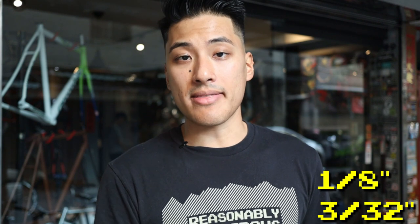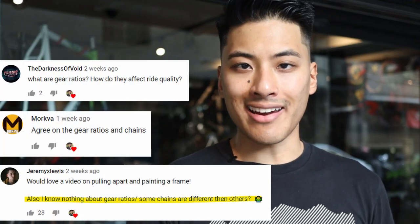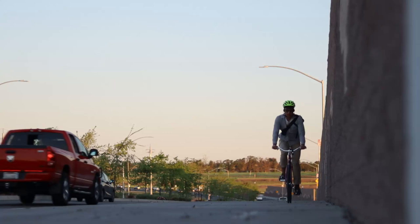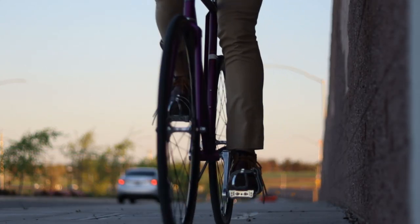So what that means for you: when in doubt, use a 1/8 inch chain and you'll be able to use whatever drivetrain components you want. Secondly, what are gear ratios and how do they affect ride quality? A gear ratio is a number that tells you how hard or how easy it is to pedal a bike. The harder it is to pedal, the faster your top speed will be. Choosing the proper gear ratio for your riding style and terrain is of utmost importance, since it determines how hard or easy and how fast or slow your bike will be.